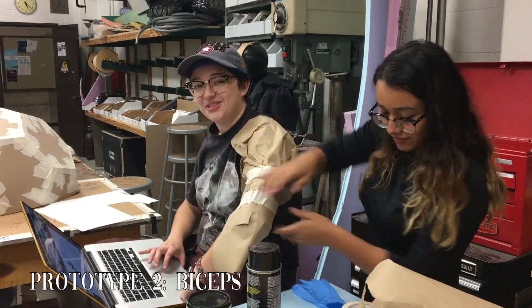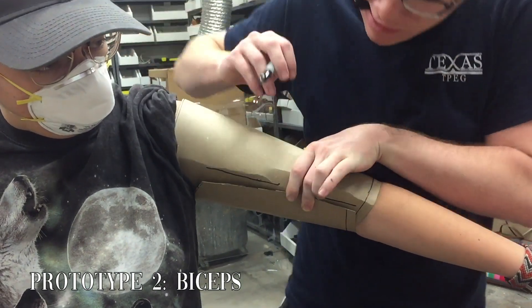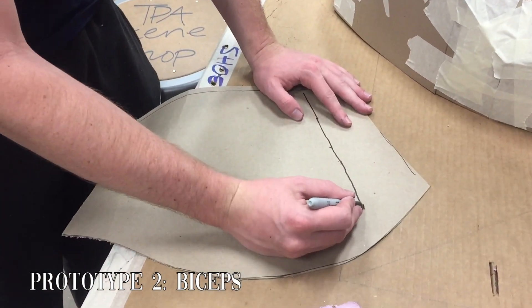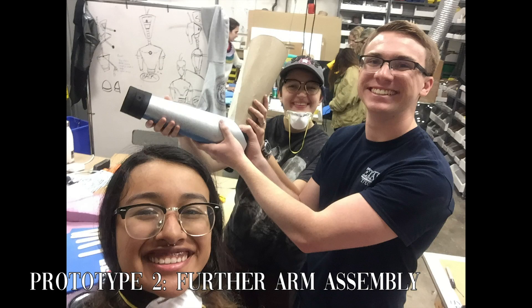The robot's biceps were created using a similar process of wrapping, tracing, and cutting paper, and then chipboard to the desired shape. We decided to create all the necessary parts to make the arms but not assemble them this week due to time constraints.